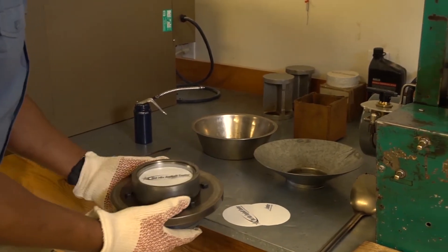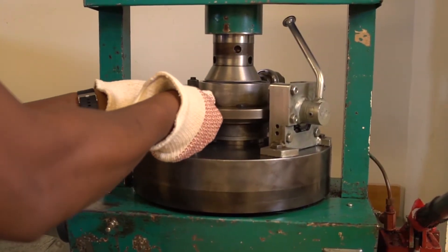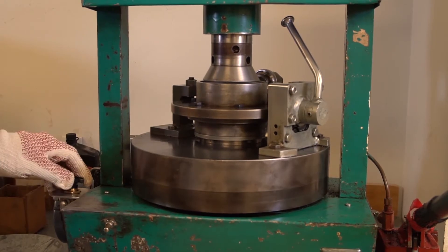Level the mix with a bent spoon and place another paper disc on top of the leveled material. Slide the mold and contents off the table, making sure to hold the base plate in place. Center the mold and contents beneath the ram.